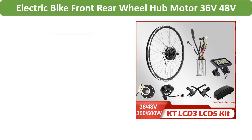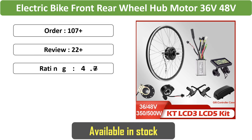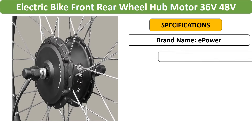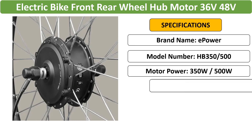Number 2: Electric Bike Front/Rear Wheel Hub Motor — a 36V/48V Front or Rear Hub Motor Conversion Kit for electric bikes, available in 500W options. Compatible with 20- to 26-inch wheels, ideal for e-bike enthusiasts looking to upgrade their ride.